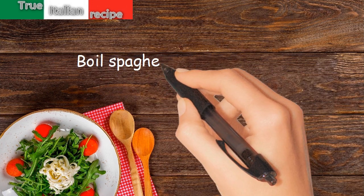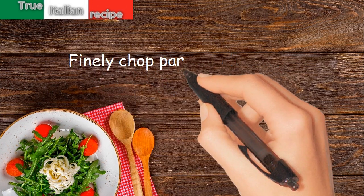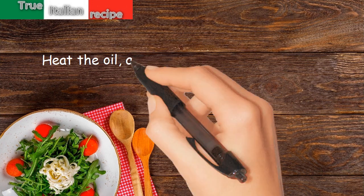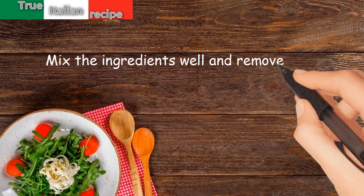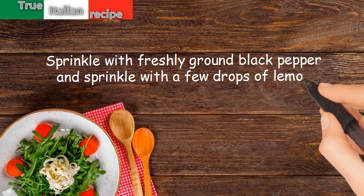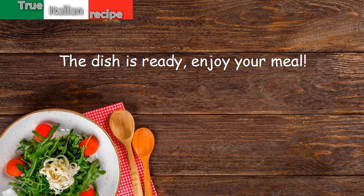Boil spaghetti very al dente. Finely chop parsley and garlic. Heat the oil, add the spaghetti, the chopped parsley and garlic, and the lumpfish eggs. Mix the ingredients well and remove from the heat. Sprinkle with freshly ground black pepper and a few drops of lemon. The dish is ready — enjoy your meal!